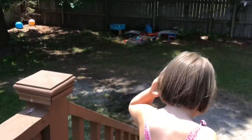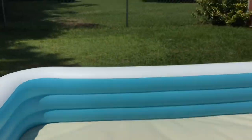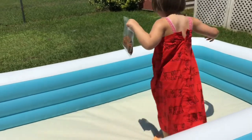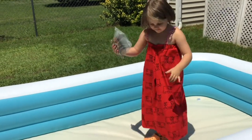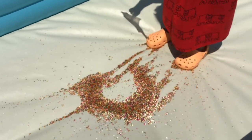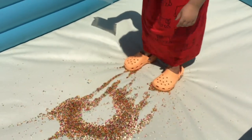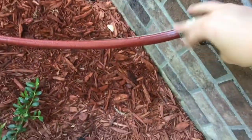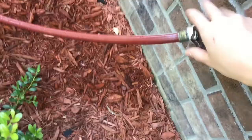We put the Orbeez in. We're going down to pour them now. Let's go! Now we're going to put in the water. Turn on the hose. Run back.